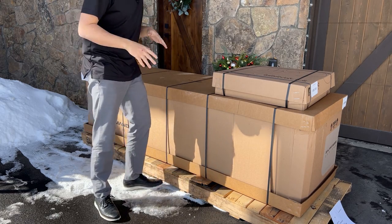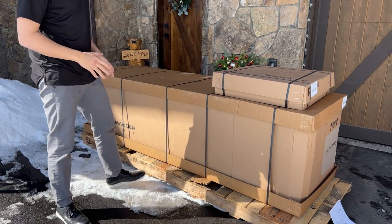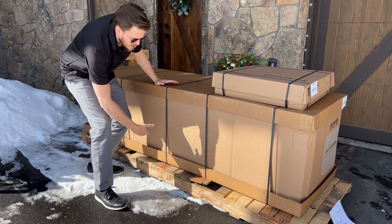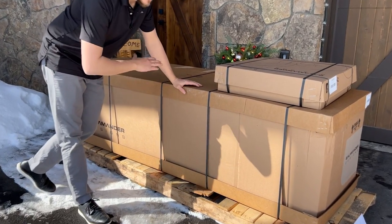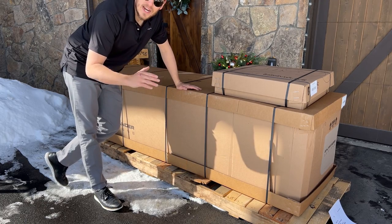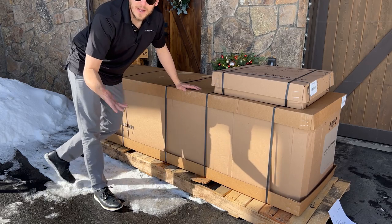For everybody following along with this video, if you're interested in purchasing this product, you definitely want to be home when it comes because it's coming on a freight pallet in a massive box. So you want to be here to receive it. Luckily, these cabinets can be taken apart, and I'm hoping I can break it down enough to get it inside myself or with the help of my wife or neighbor.